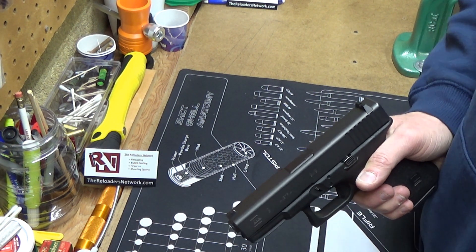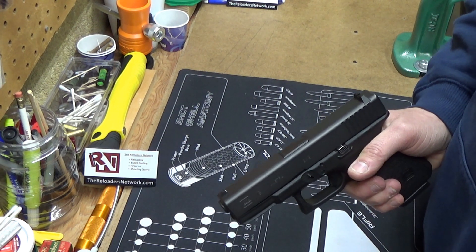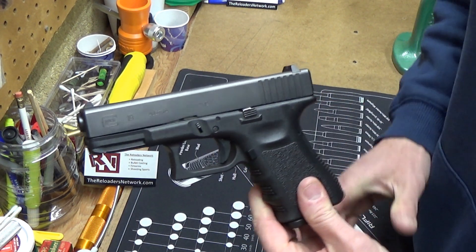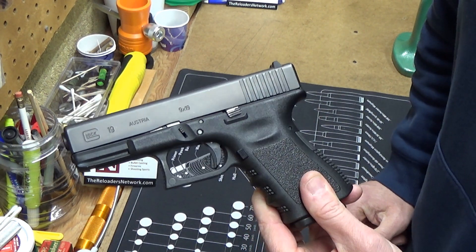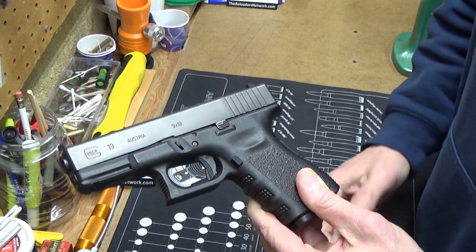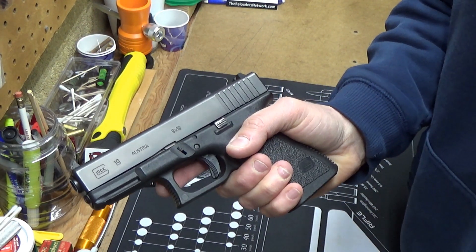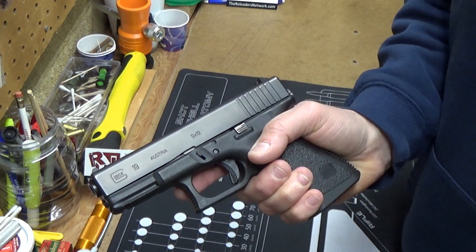Hello everyone, it's John with John's Hand Loading. I've got a quick question about this Gen 3 Glock 19. I bought this brand new, I've shot it a bit, but it's in good shape.